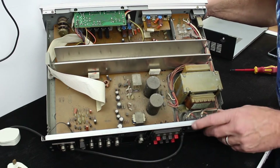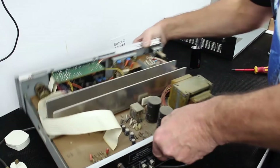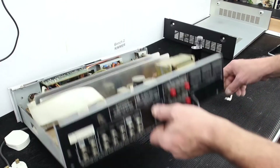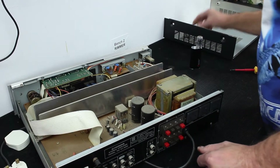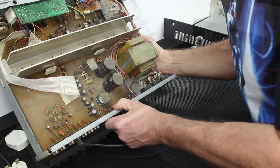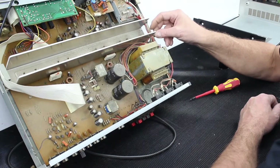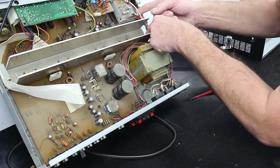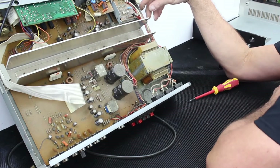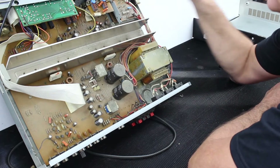The supply comes in down the bottom here — live and neutral — and it goes on to what appears to be an AC unswitched 100-watt max power outlet. The live links across on this red cable and goes up to the power switch. When we took our reading across the primary winding, we switched this on and off and read the primary winding on the transformer, which is down here. We've got a fuse on the primary side as well.